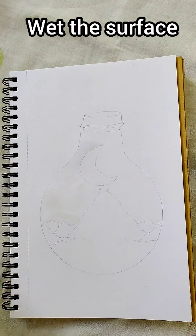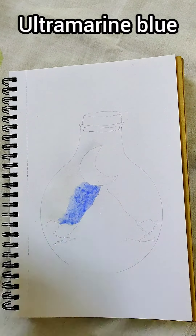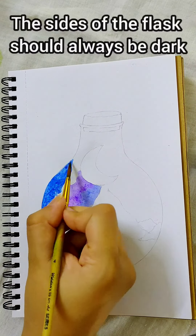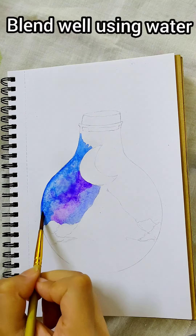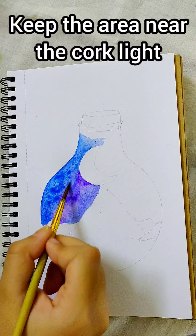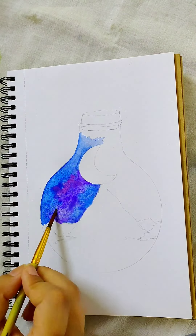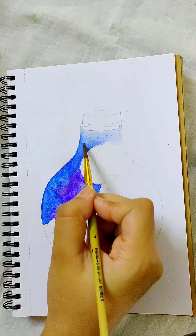First wet the surface which you will paint. We are first using ultramarine blue, then some violet, then navy blue. The sides of the bottle should always be dark in colour. Blend it well using water to give the galaxy effect. The area near the cork and on top of the moon should always be light, so blend the remaining paint onto it with water.